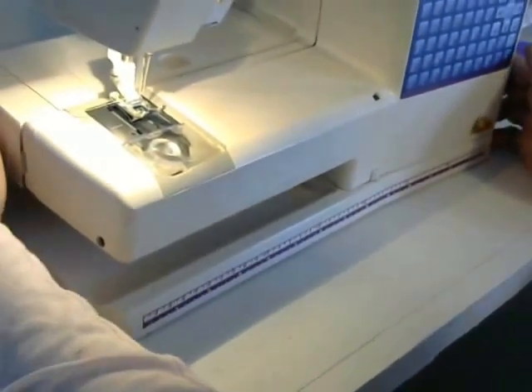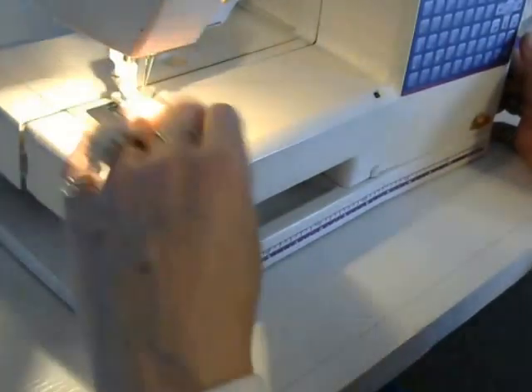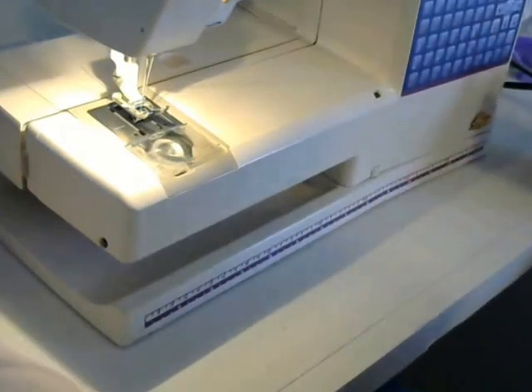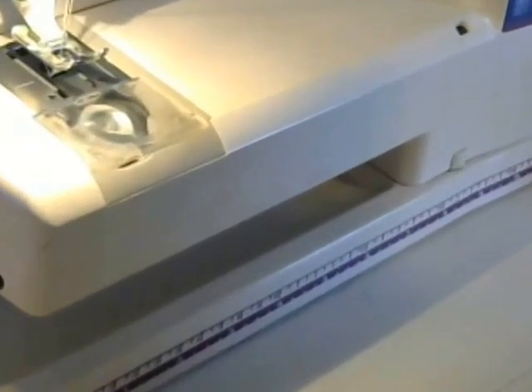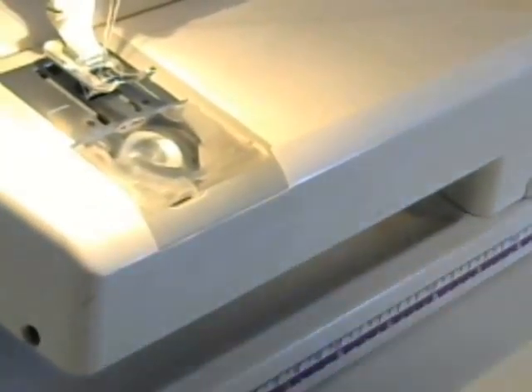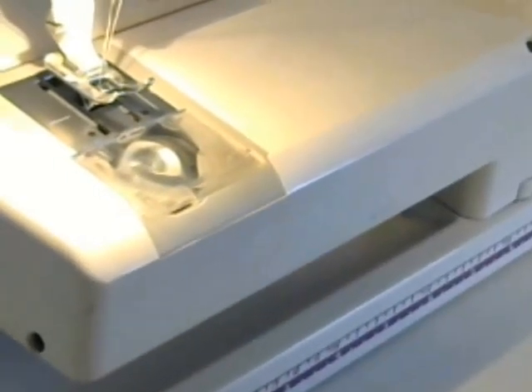Now we're going to take this to the sewing machine. I'm using a very old sewing machine — I've had this Husqvarna Rose for probably 25 years, only serviced once, and it's a great machine. I'm just going to be using a straight stitch to sew this on. I've extended the stitch length to about 3.5 because anything smaller has a tendency to pucker.